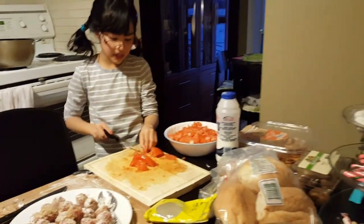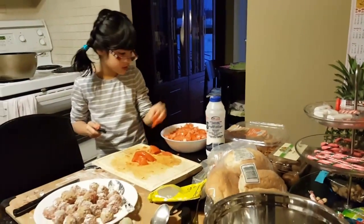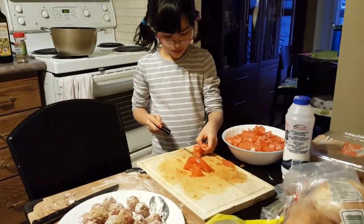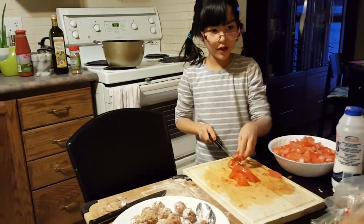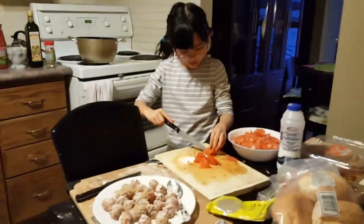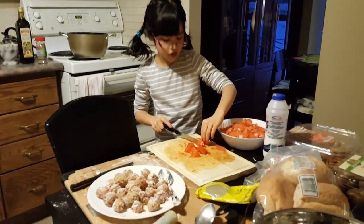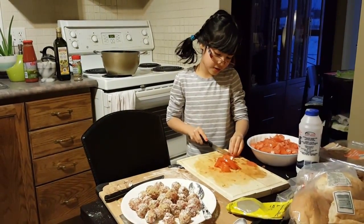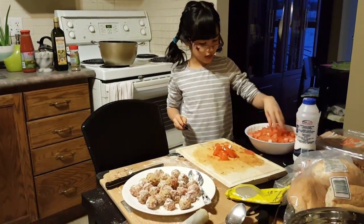There's no spaghetti without meatballs. My supervisor's over there, and I'm trying to cut this tomato — that's so hard to cut. Actually, not that hard. I like cutting tomatoes.